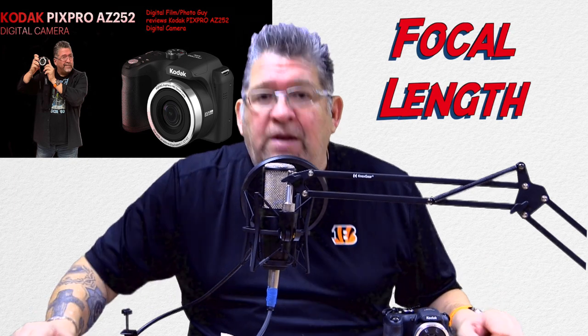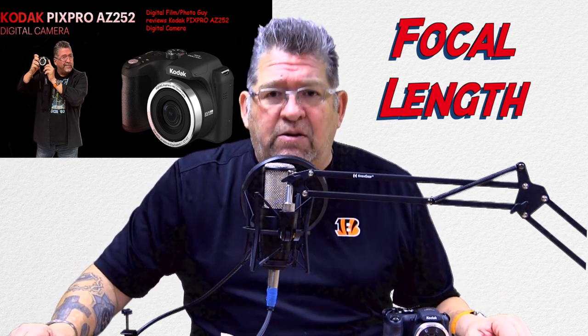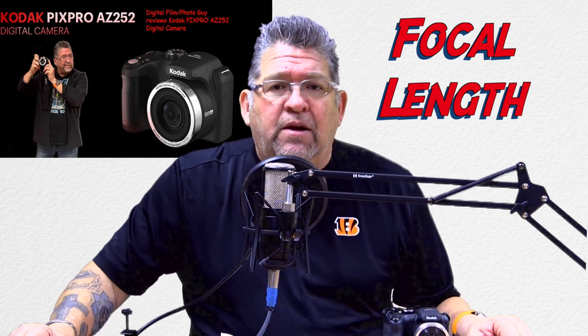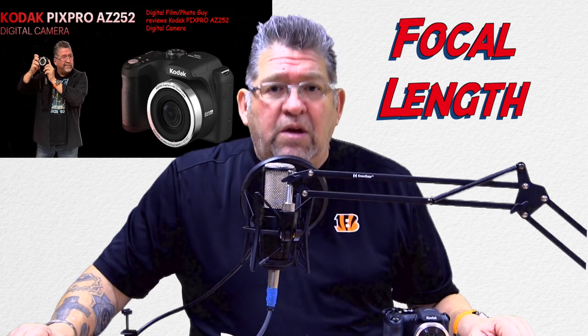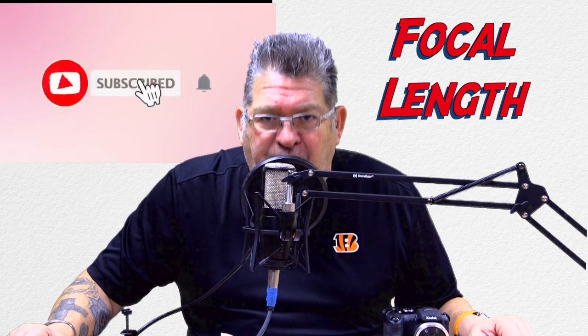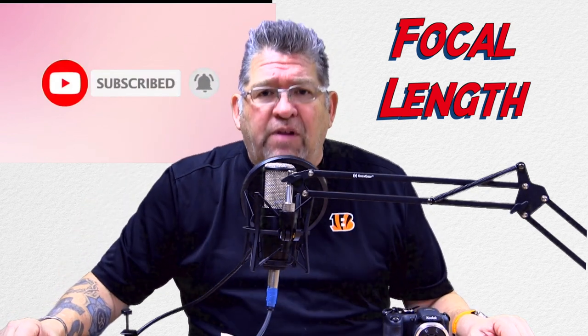Alright everybody, that's been a little bit about focal lengths. If you like what you saw, I'll be putting more videos out about shutter speeds, apertures, and all the other technical stuff you want to know. If you're not really into the world of photography, I will help you learn that. If you like what you hear, please subscribe. Peace.